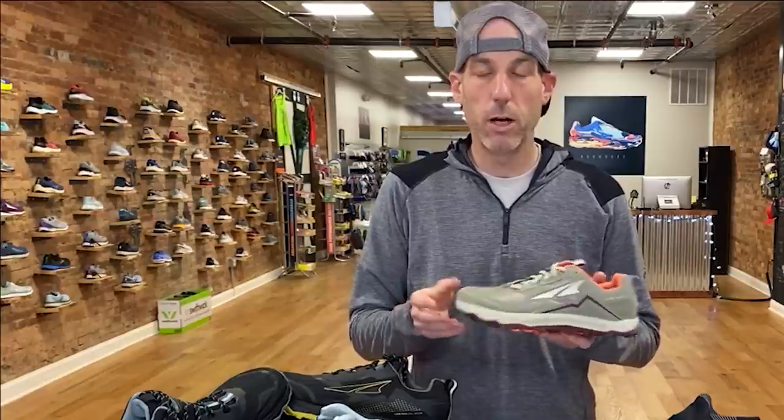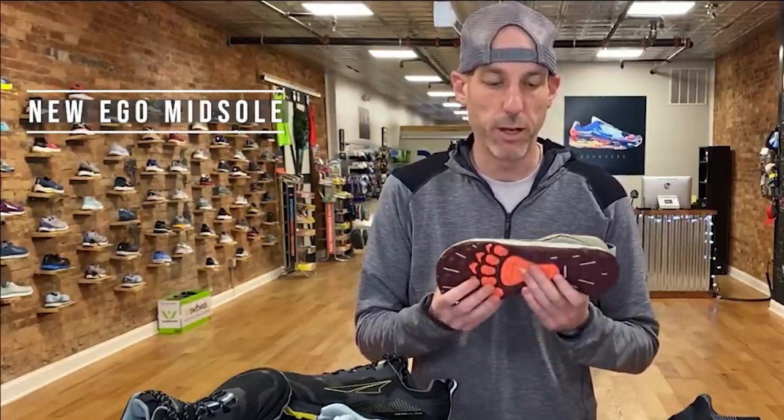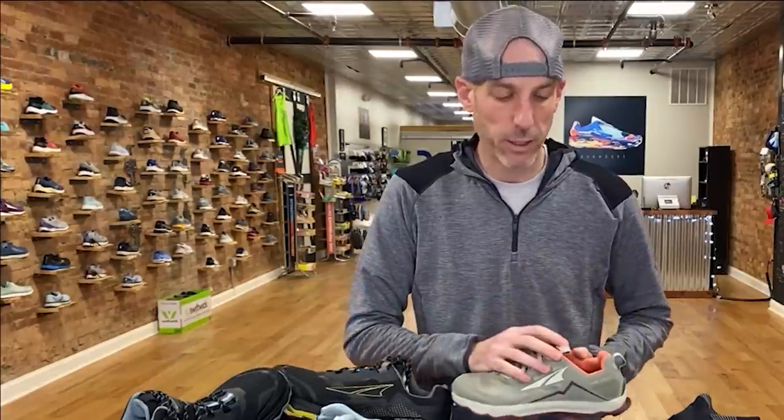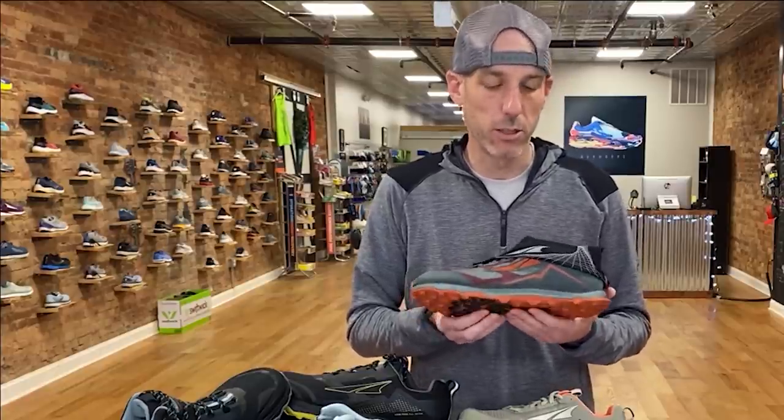One of the biggest changes on this shoe is the midsole. We now have a full EGO midsole on the Lone Peak. Previously they used a standard off-road midsole; they've upgraded to the same midsole used on their popular road shoes — starting with the Altra Escalante — that charged rubber feel that's nice and soft but still responsive. It's a really nice blend of responsiveness, cushion, bounce, and durability. You'll feel a little more spring in your step while still getting protection for all-day wear. The last Lone Peak felt a little stiff and firm; this version fixes that.